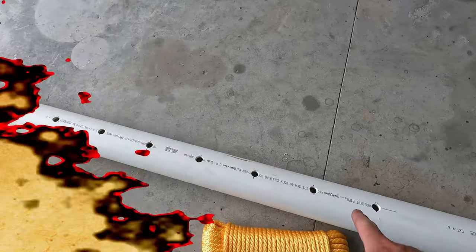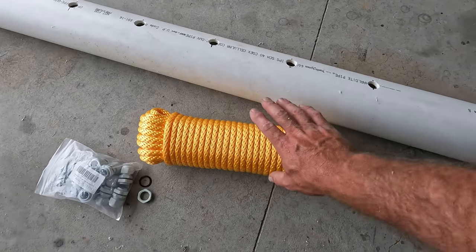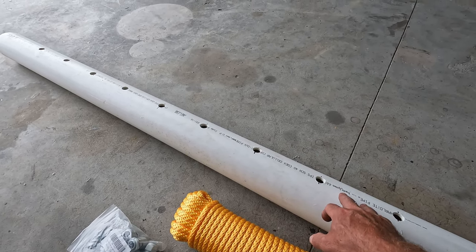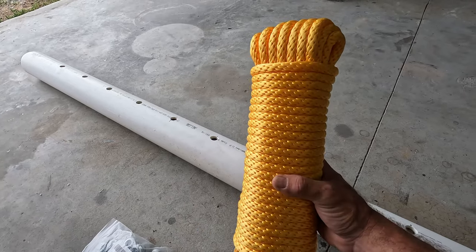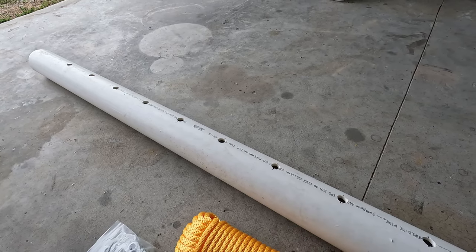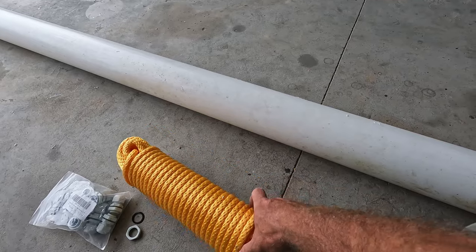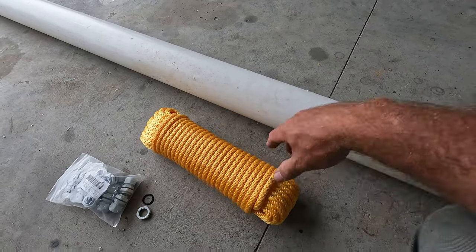All holes are now threaded for the half-inch MPT pipe thread. Next we'll cut all the rope lengths needed. The height where this sits is about five and a half to six feet in the air, so I'm cutting my ropes to 66-inch lengths. When cutting, use a torch to sear the ends because the rope will fray. Be very careful — it's extremely hot and will burn badly if it touches your skin.